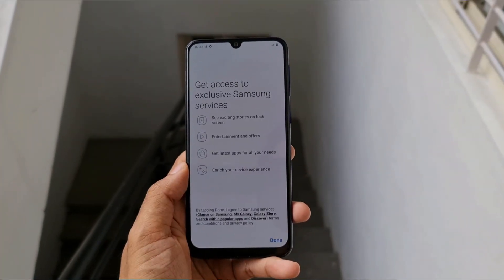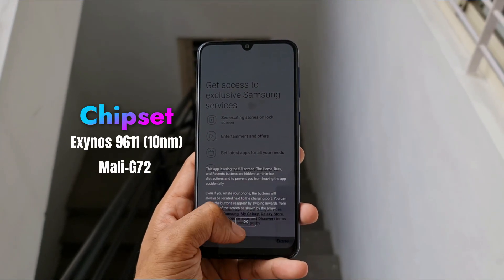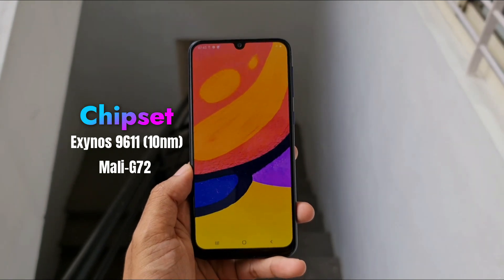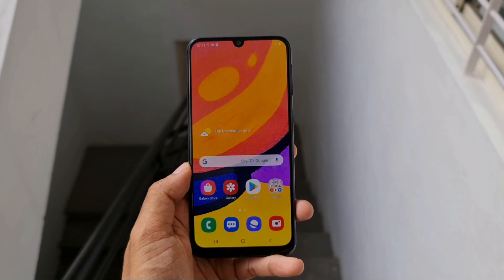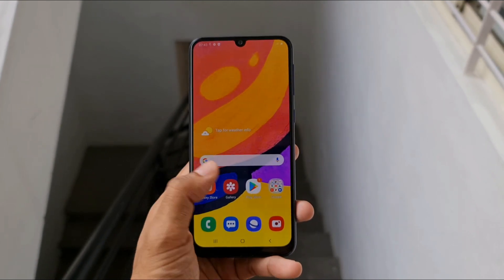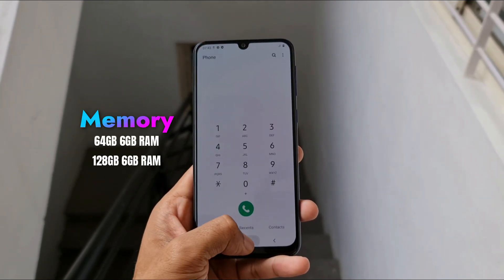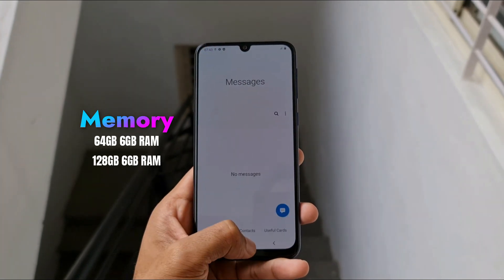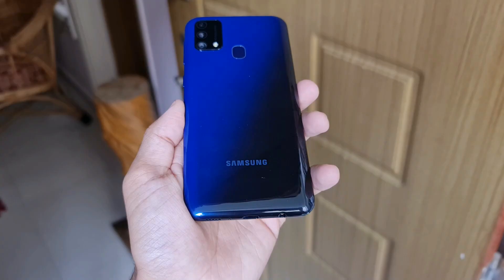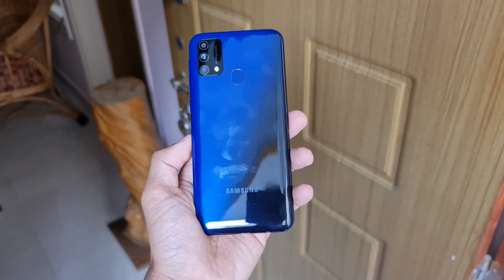Coming to the rest of the specifications, this has an Exynos 9611 10-nanometer chipset which is common in most Samsung mid-range phones nowadays, paired with a Mali G72 GPU. The chipset is decent for the price you pay. We get this phone in two variants: 6GB RAM with 64GB storage and 6GB RAM with 128GB storage. The RAM is LPDDR4, and we also get an option to expand memory up to 512GB.